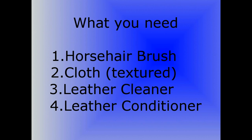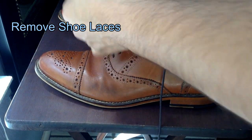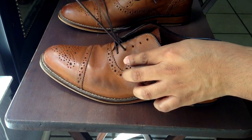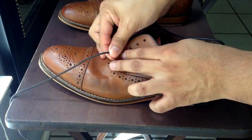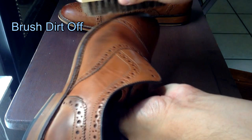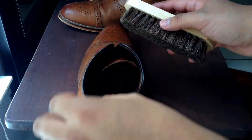Don't skip out on that step. So the first thing you want to do is take off your shoelaces. That way you can have easier access to the tongue. Then take your horse hair brush and take off any loose dirt that might be on there.